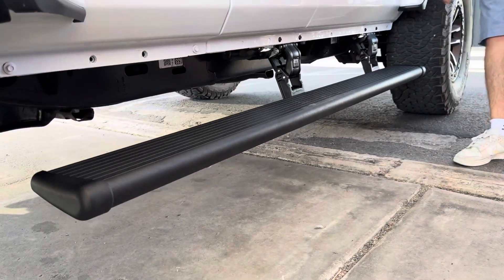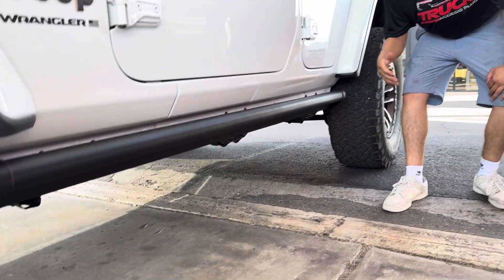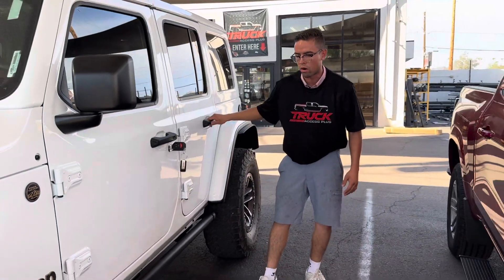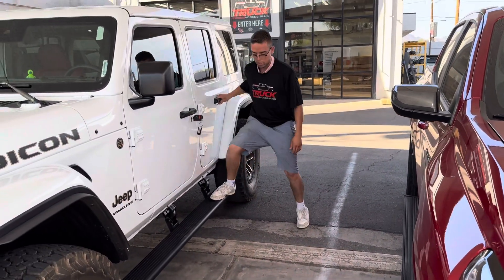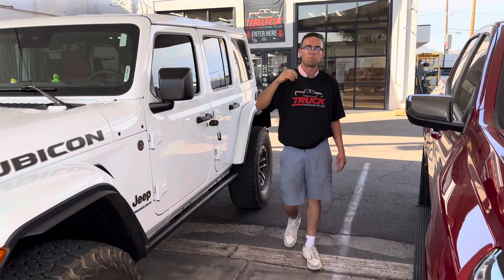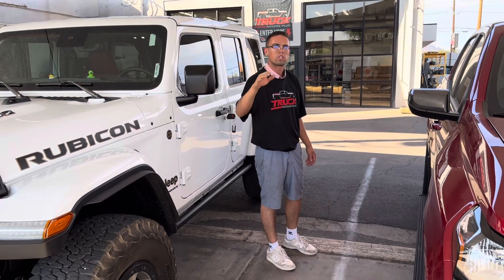AMP Research — highest quality. You spend about two grand on them after tax and labor, maybe even more, but it's worth every penny. You can just go out to your truck and enjoy that. Visit Truck Access Plus, electric running board specialists.